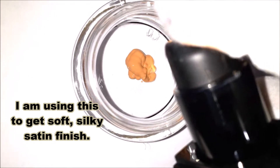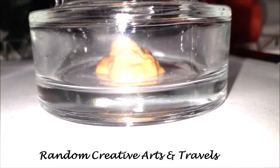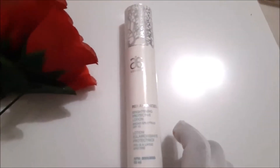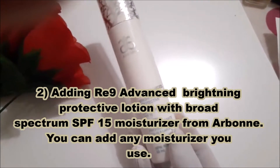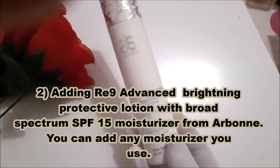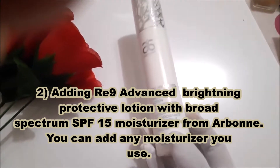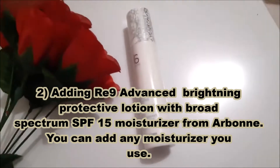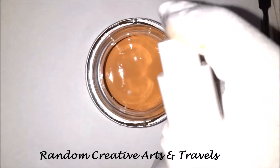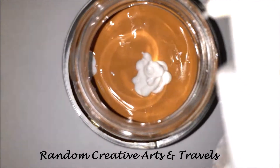I'm using this to get a soft, silky satin finish in my ready-to-go foundation. Next, I'm going to add RE9 Advanced Brightening Protective Lotion with broad spectrum SPF 15 as a moisturizer — it's from Arbonne. You can add any moisturizer you use. Let's add it.